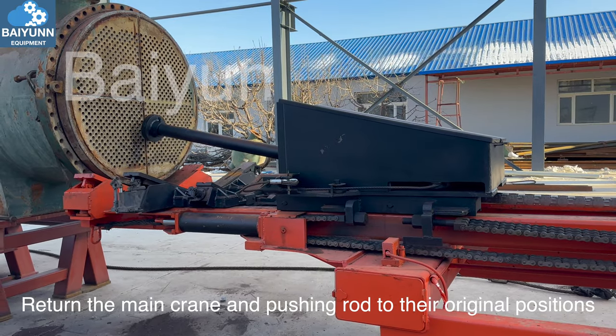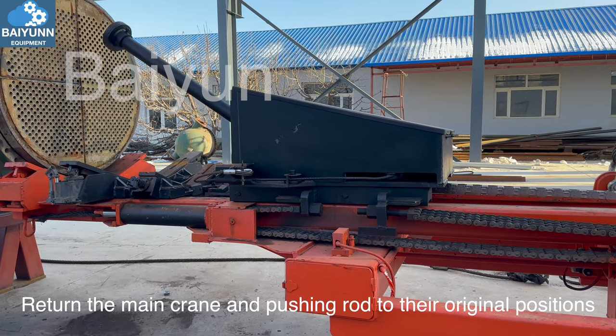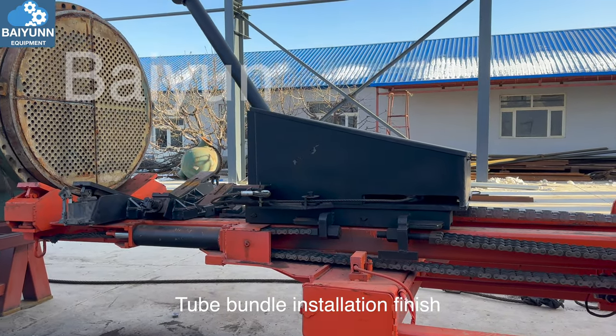Return the main crane and pushing rod to their original positions. Tube bundle installation complete.